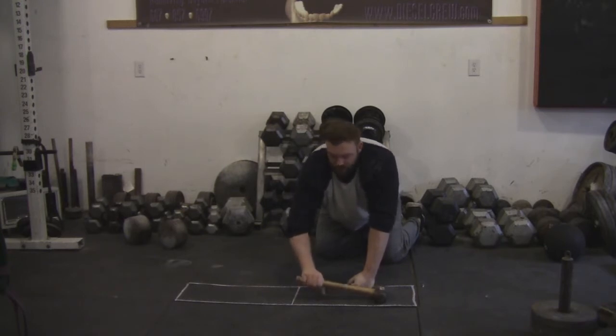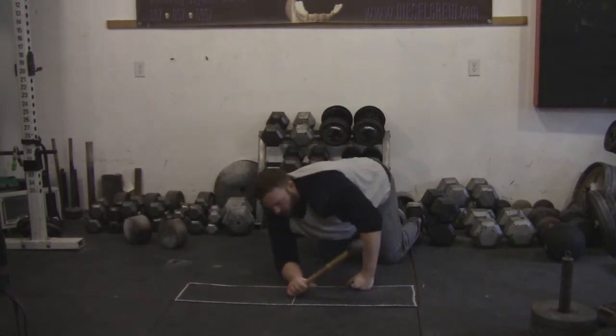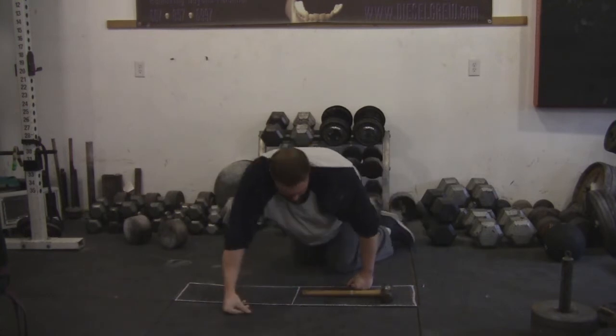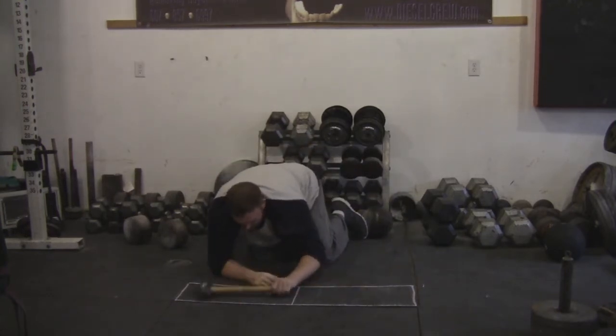I don't want to see any of the handle jutting out with the bottom of the hand. So train it like this and then you're going to rotate back and forth throughout the time limit period. You can switch hands as needed — you can go back and forth between right and left.